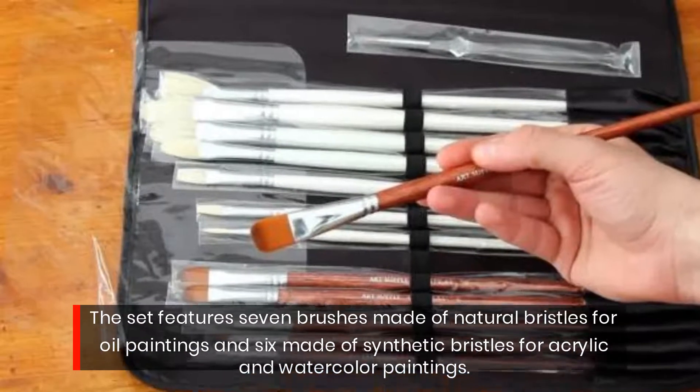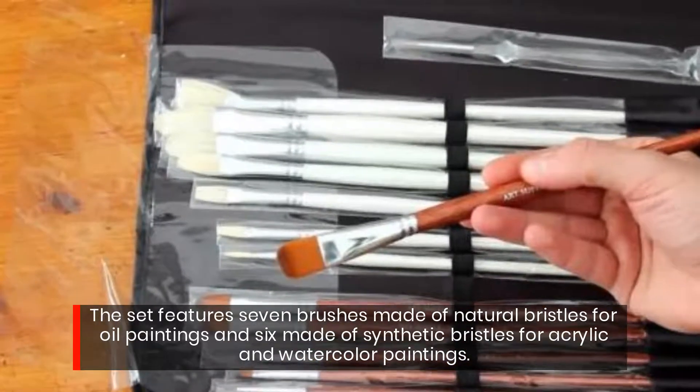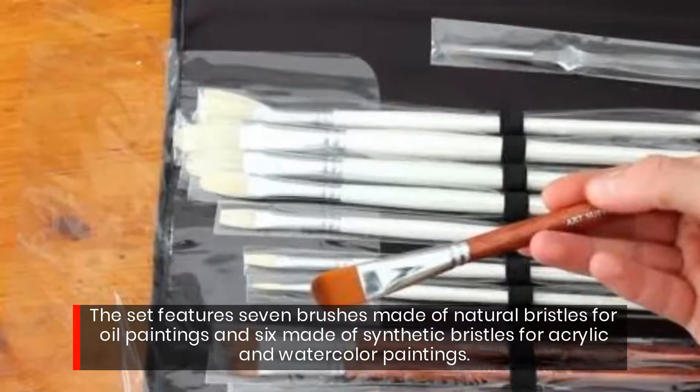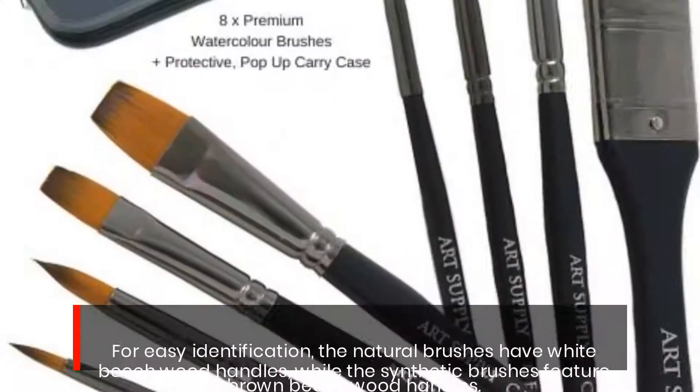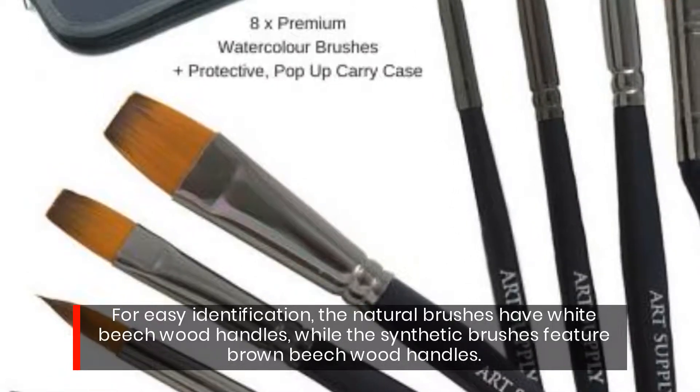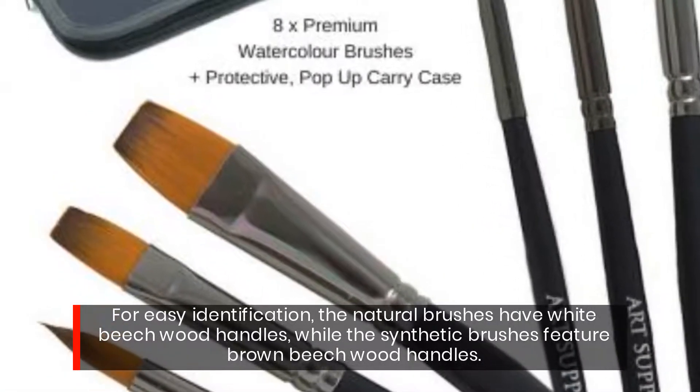The set features seven brushes made of natural bristles for oil paintings and six made of synthetic bristles for acrylic and watercolor paintings. For easy identification, the natural brushes have white beechwood handles, while the synthetic brushes feature brown beechwood handles.